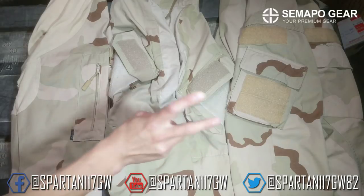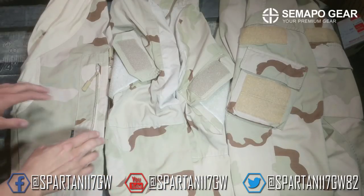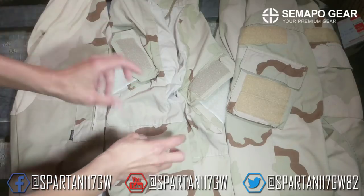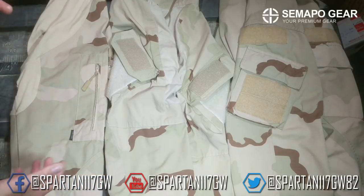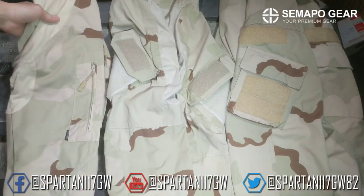It's definitely interesting how well the match is between the two. The raid BDU velcro is totally custom, but I did notice on the Sumapo gear DCU uniform that the velcro was slightly different colors both where the flag would be and on the main sleeve. Although if you're wearing a flag that's not really going to make a difference. But overall, really cool uniform and the color match is not too bad at all.